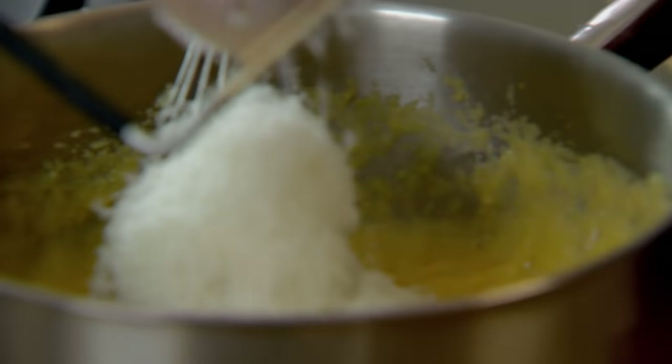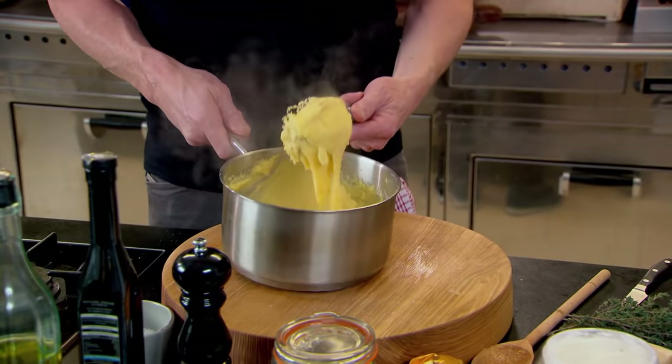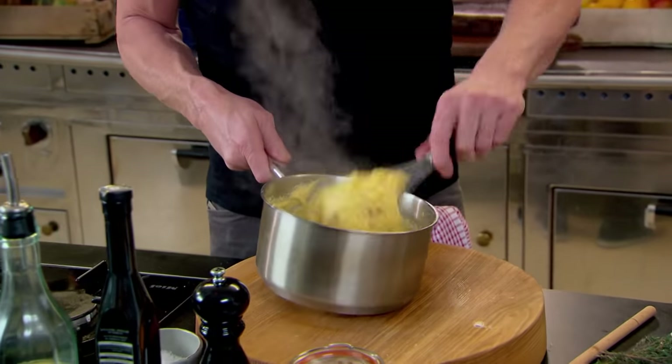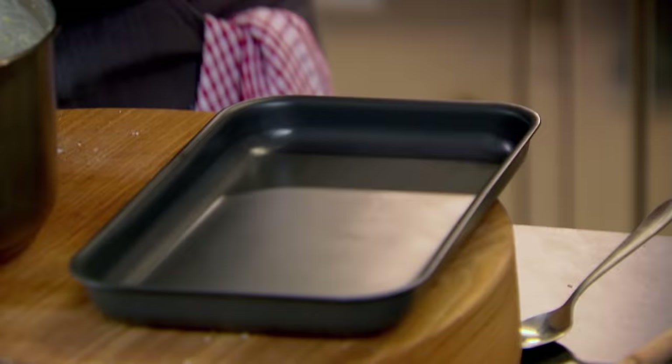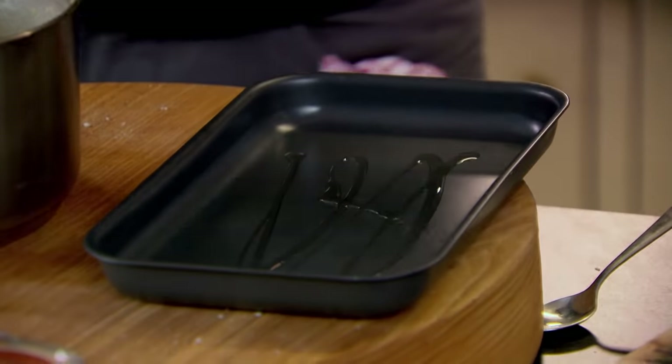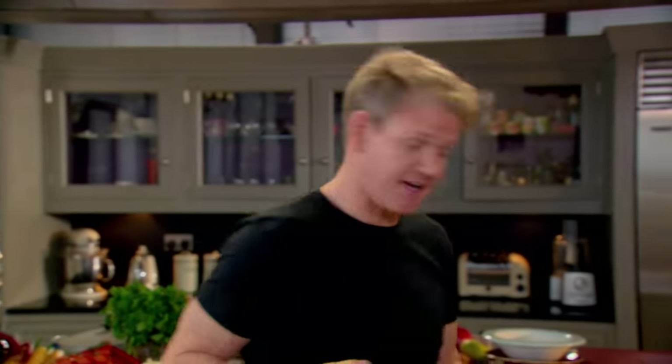I like it quite rich and creamy. Nice, smooth, shiny, glossy polenta. You can eat polenta two ways: like this, as a glorious fluffy mash, or set and then griddled, which is what I'm doing. Start by oiling a baking tray, pour in your polenta, then get that in the fridge and let it set.